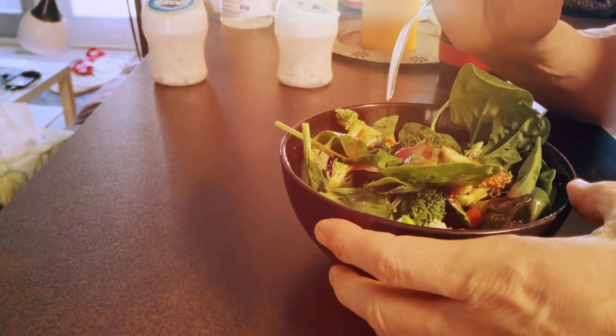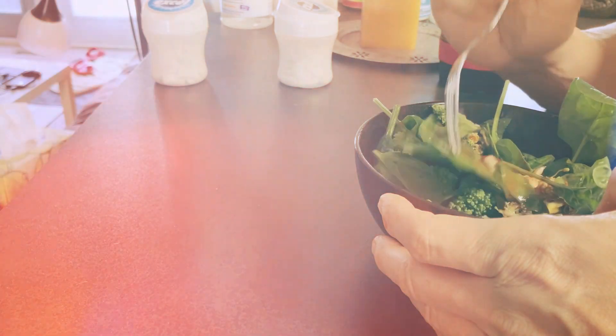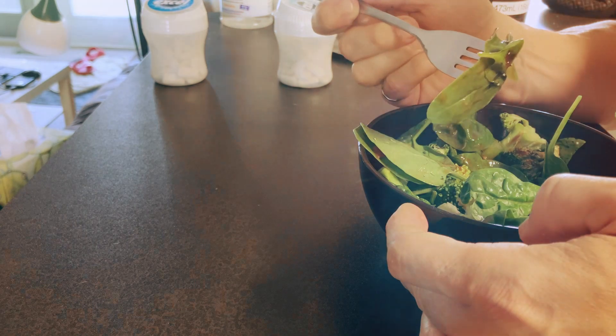I'll have some lunch while I'm waiting. Salad — so good. Oil, balsamic vinaigrette, and Frank's hot sauce makes the salad into a savory, delicious masterpiece. Bonus tip.